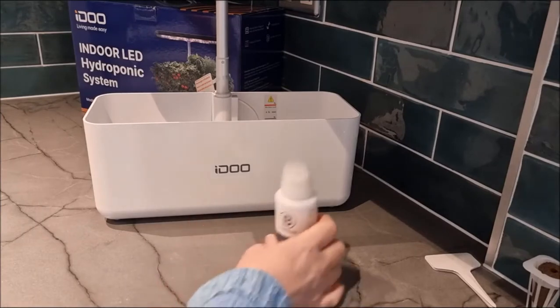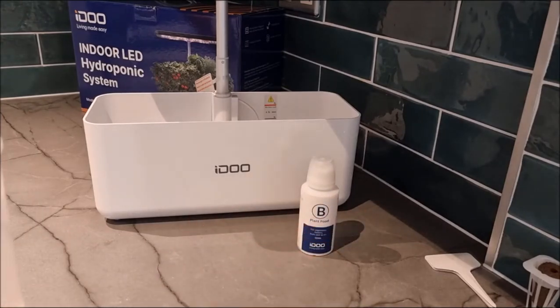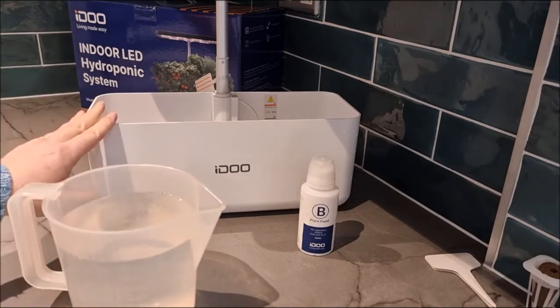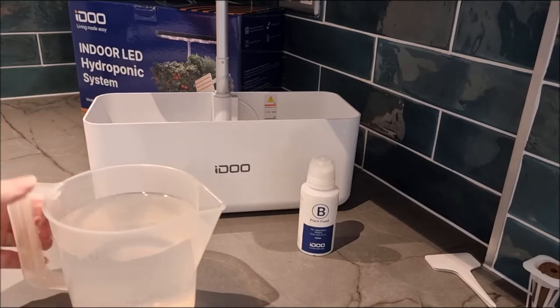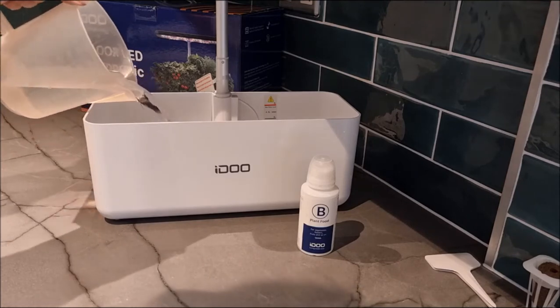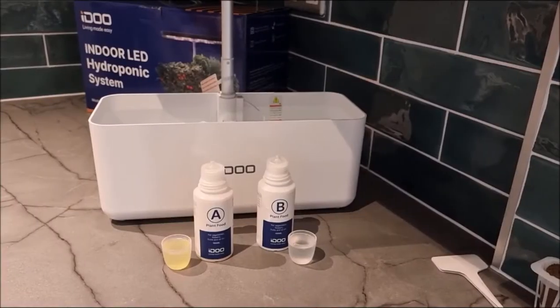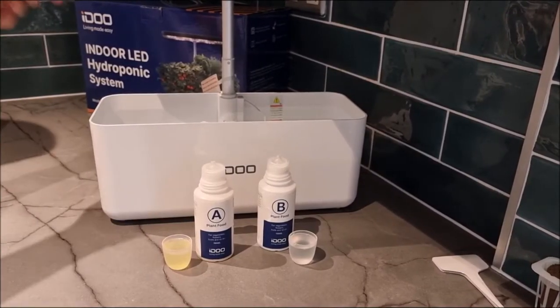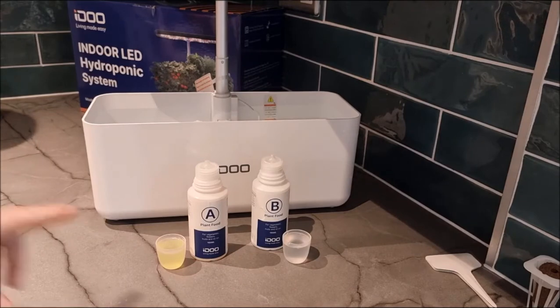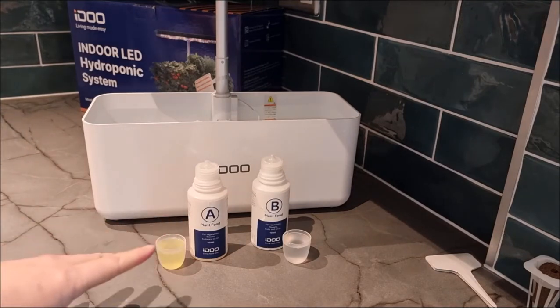Bottle B was a lot easier to mix because it had crystals inside instead of the big tablets. Rose is still shaking up bottle A in the background. Now I'm going to fill the tank — this takes 5 litres of water. I've filled that up now. You can see there's a fill line at the back, and Rose has finished doing bottle A.